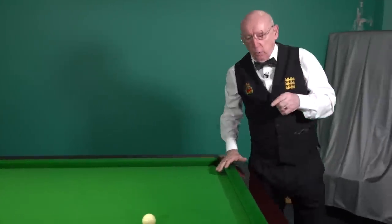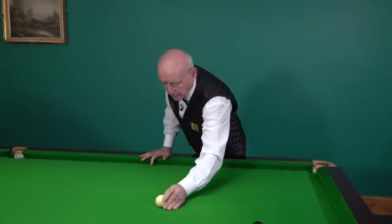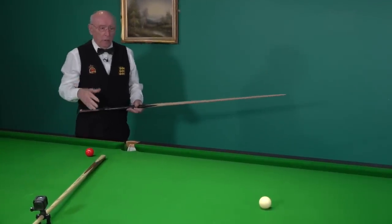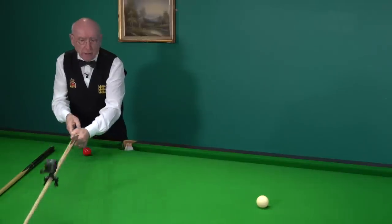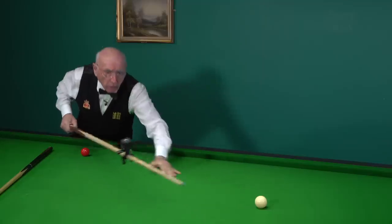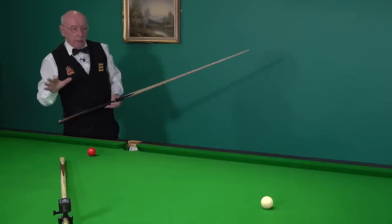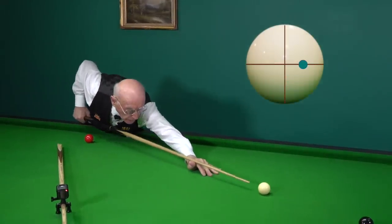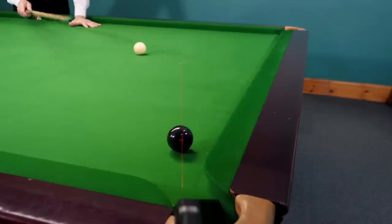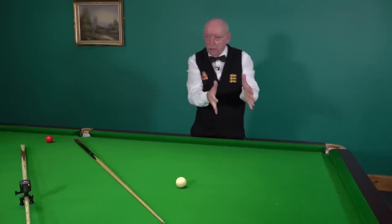The reverse of that — one of the hardest shots in the book — is to play that shot with right hand side. No player really likes that shot. I'm playing with right hand side now and it is quite a tricky little shot. Good players will practice it and they know how to make the allowance. With right hand side, the ball gets squeezed the other way and you start to hit the near jaw, so allowances have to be made.